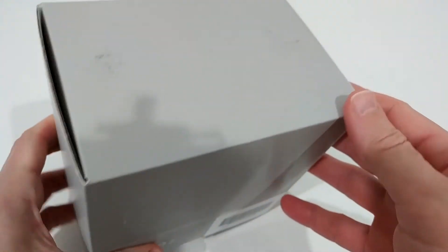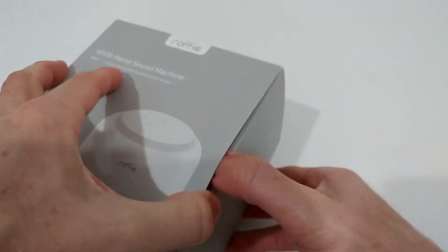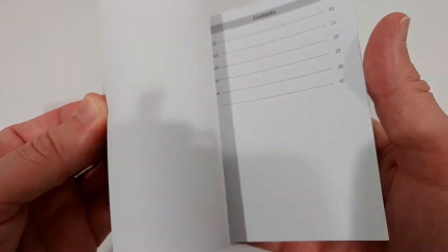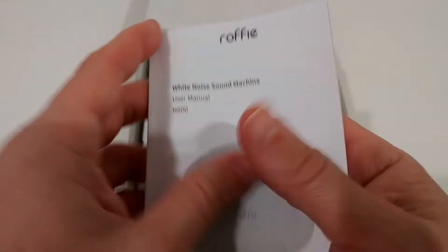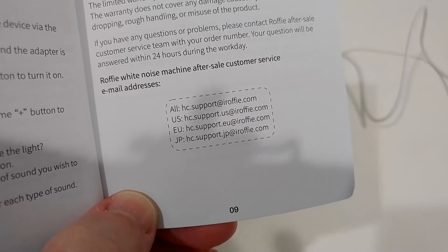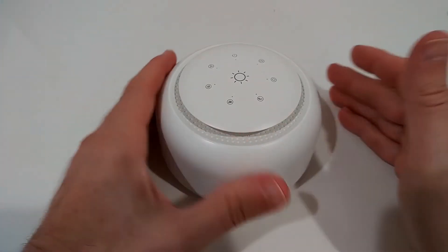Here we have some basic description on the box, not too much, so I'm going to open it and show you what we get. Here's the box with the instruction manual — it looks pretty detailed and comes with many translations: English, German, French, Italian, Spanish, and some Chinese. What's also really good is that they have a website and customer support if you ever need it, though I don't think you will.